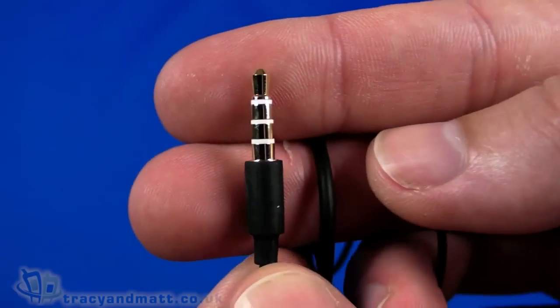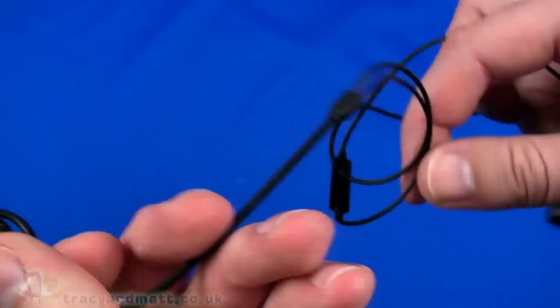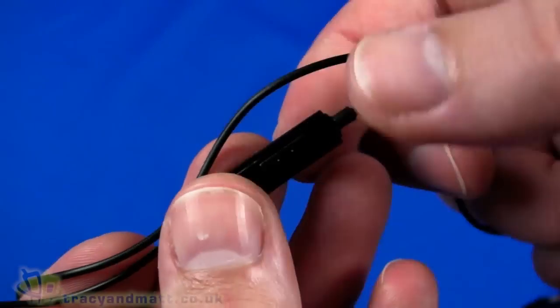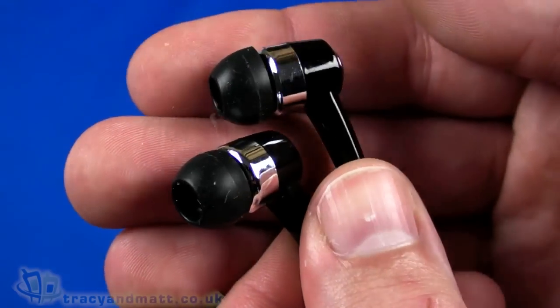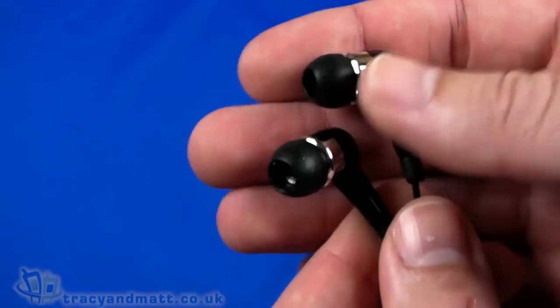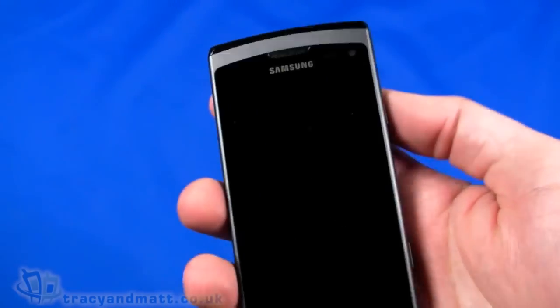The battery is 1500 milliamp hours, which is pretty high capacity. Finally, we have a wired headset — a standard 4-pole 3.5mm jack with an inline microphone and push button, and in-ear canal style headphones. These have been used on other Samsung handsets and are pretty good — among the best wired headsets you get bundled, although most people use their own.